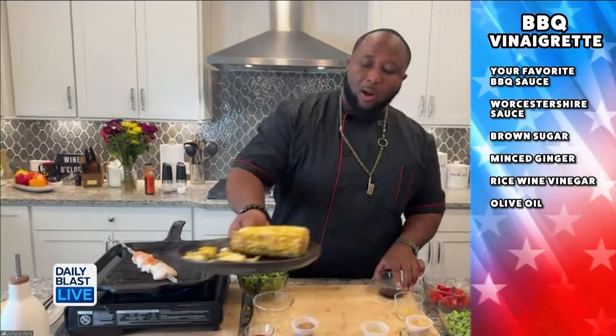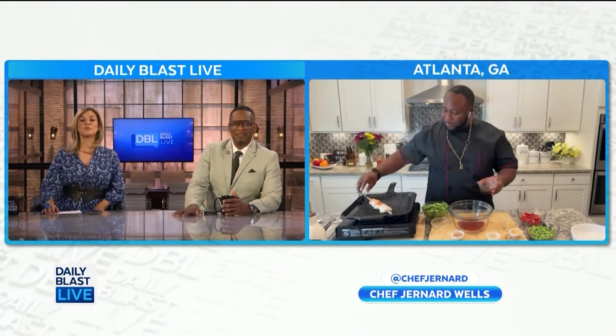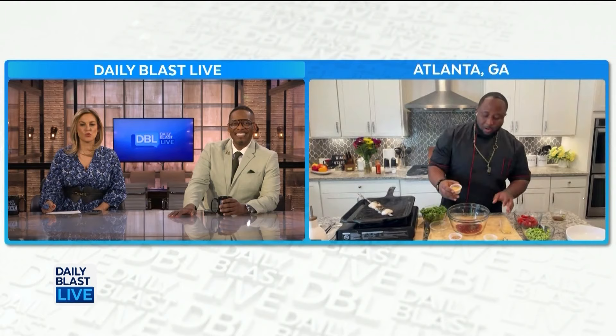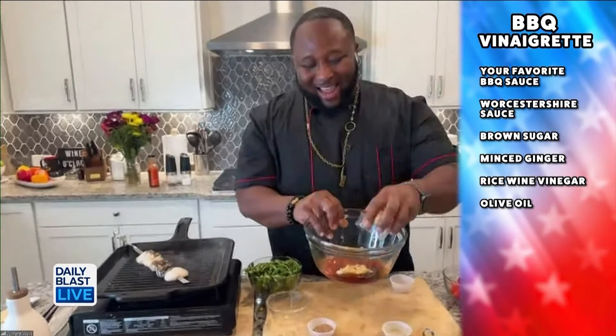Now that we've got our corn ready, let's talk about the vinaigrette dressing. We start off with our barbecue sauce — I like mine smoky, Whiskey River style. We're going to give these scallops a good turn too, then we add in Worcestershire — yeah, that's a hard one to say — salt, and brown sugar.